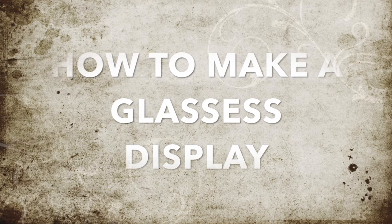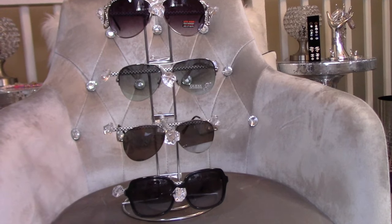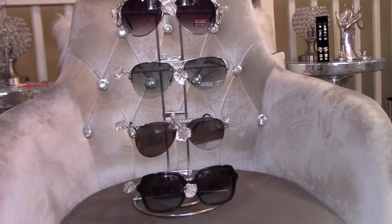Hello and welcome back. Today I'm going to show you how to create a glasses organizer using items from the Dollar Tree. Let's go ahead and begin.